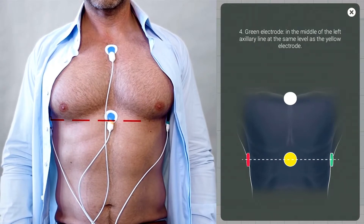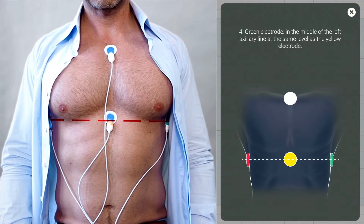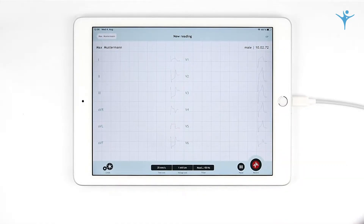The red, yellow, and green electrodes form a horizontal line. Initially, the viewing mode will show the following. Simply record an ECG by pressing New Reading. The recording duration will show in the top bar.